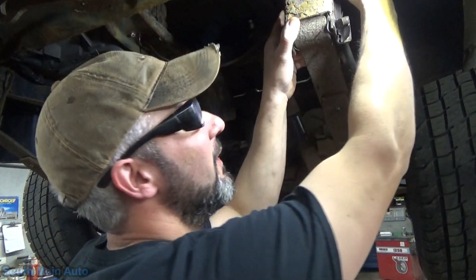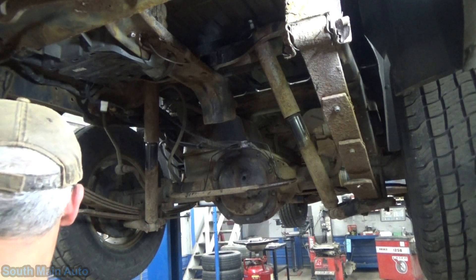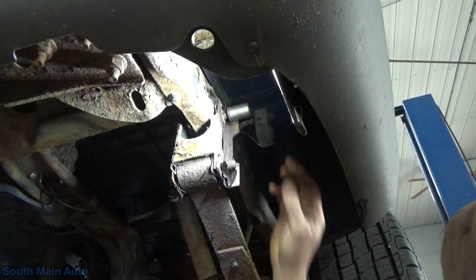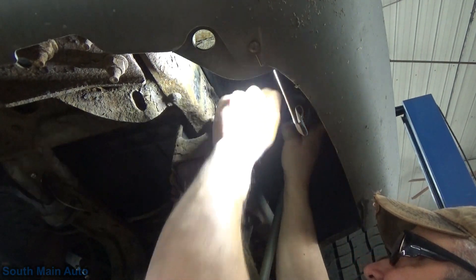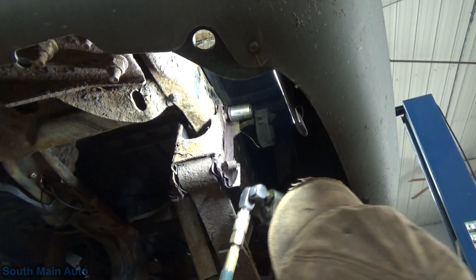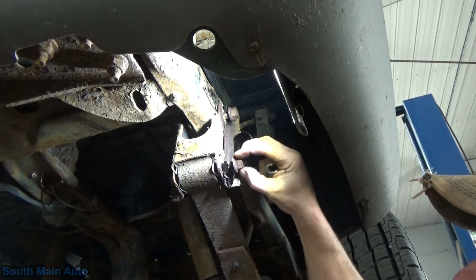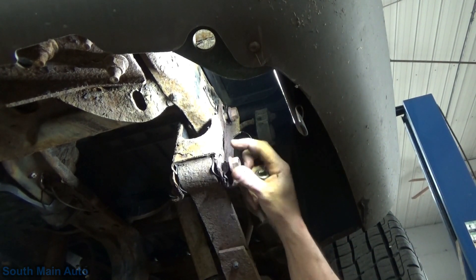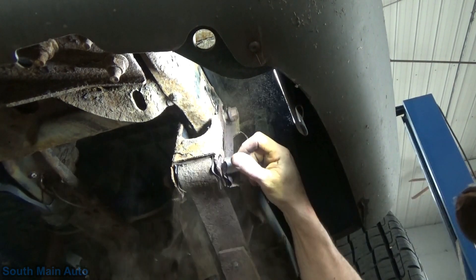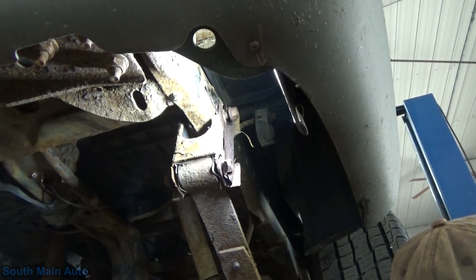We don't want to smash the threads yet because we might need to use that to our advantage. We'll use our sacrificial 21-millimeter socket - the one we already destroyed with the air hammer. Oh, we're super close to fitting but it doesn't fit. We might have to cut a hole in this fender. Oh look at that - dude, it actually moved! Unbelievable. Some big nasty - she don't play. So that one moved.